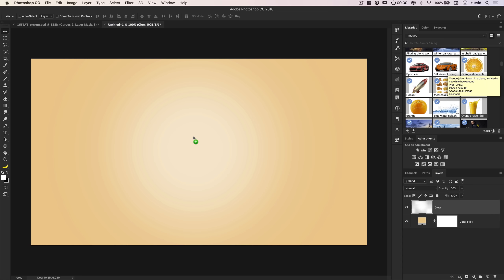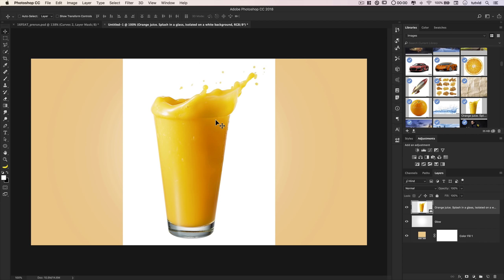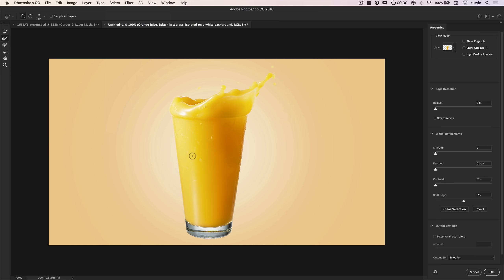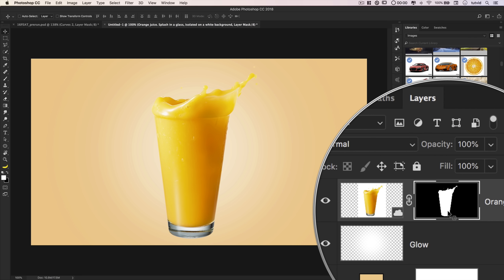We're going to begin by dragging in the orange juice — just drag the stock photo in. It's isolated over white, which makes it very easy to go Select > Select Subject, giving us a great selection. Then I'll go Select > Select and Mask to make a couple changes. I'll bump the radius up 2-3 pixels, feather the edges a little bit, boost the contrast to defringe the glass edges, and shift the edge back about negative 15-20%. I'll output this to a layer mask and hit OK — we've got a beautiful, smooth, nearly perfect layer mask.